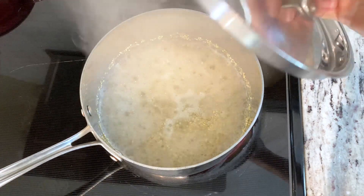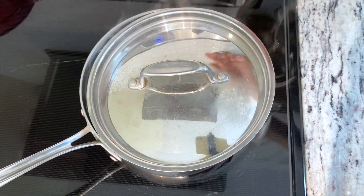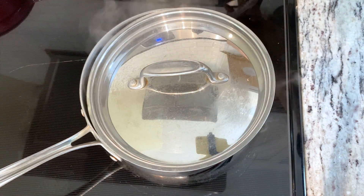Bring it up to a boil over medium-high heat. Once it reaches a boil, lower the heat to simmer on low and cover it with the lid cracked. We're going to cook it on low for 15 to 20 minutes.